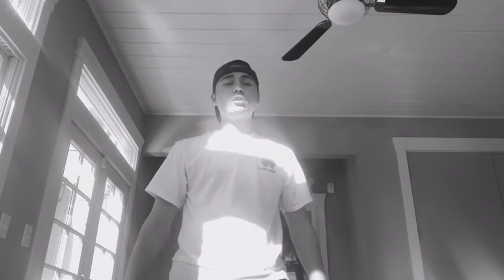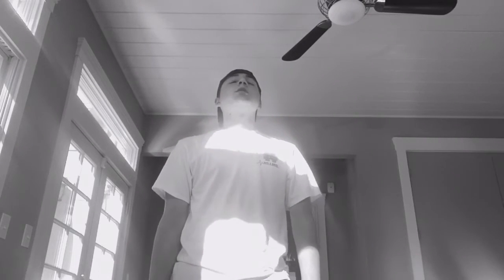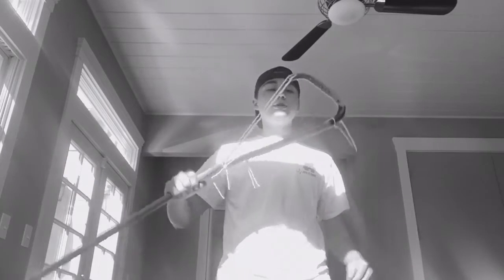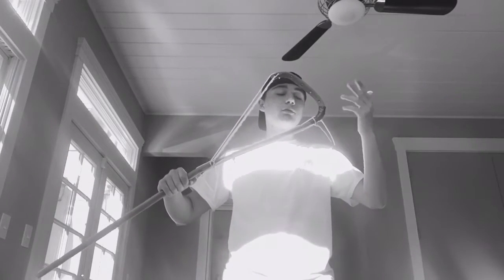What is up guys? Leo from Golden State Strings here, today with the second installment — the second episode of my mini summer series, State Strung. So today for the second episode we are refurbishing a woody.